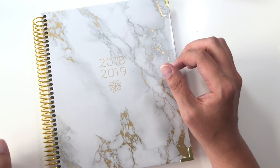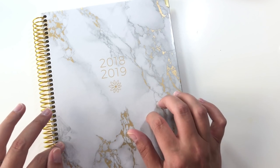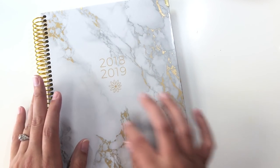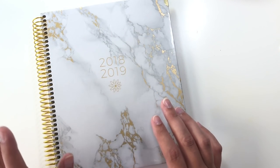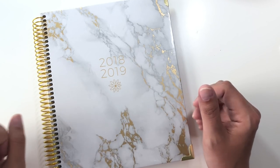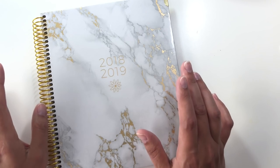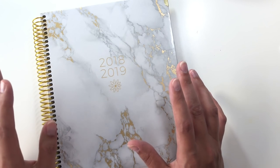Hi everybody, today I am taking a look at the Bloom Vision Planner. This is the hard cover 2018-2019 Vision Planner and the cover is marble. They actually have two other cover patterns that you can choose from. I ordered this on Amazon and it has prime shipping and it was like $26.95 or something like that.